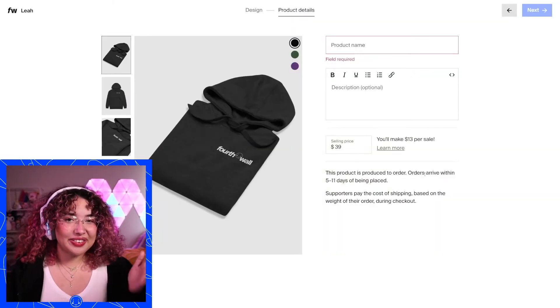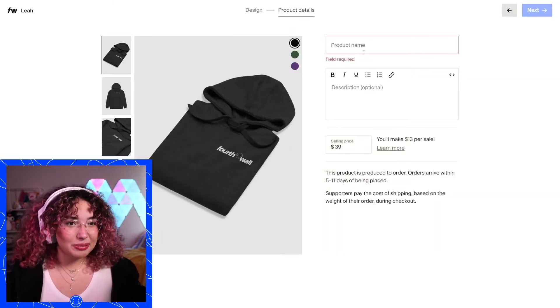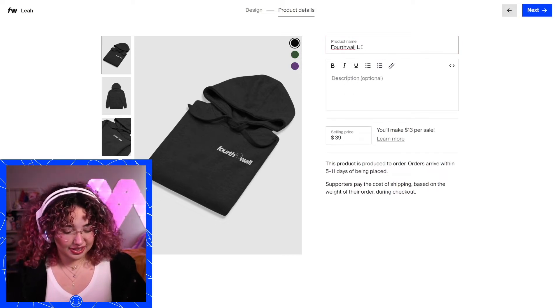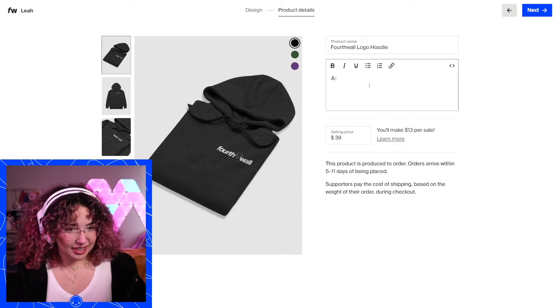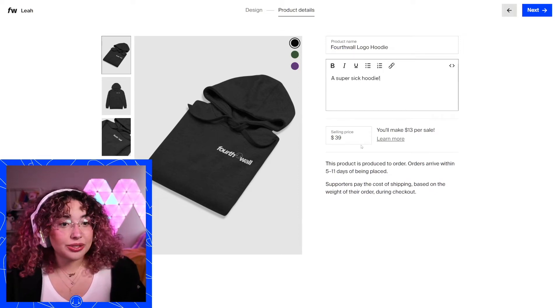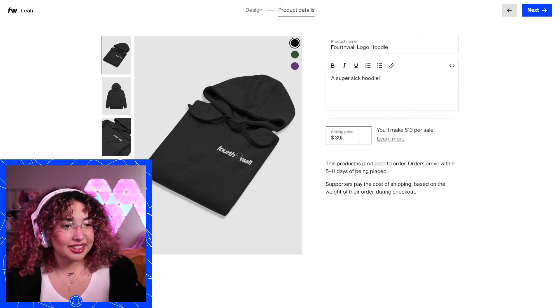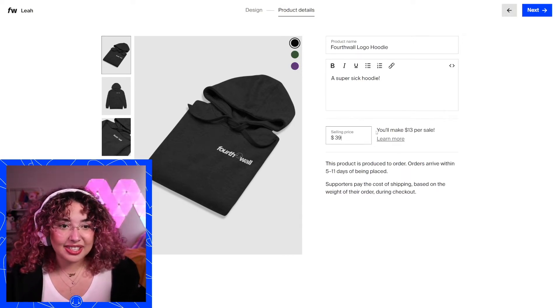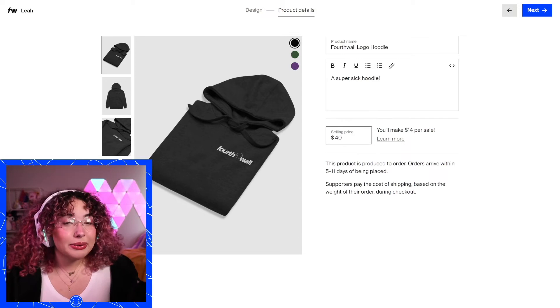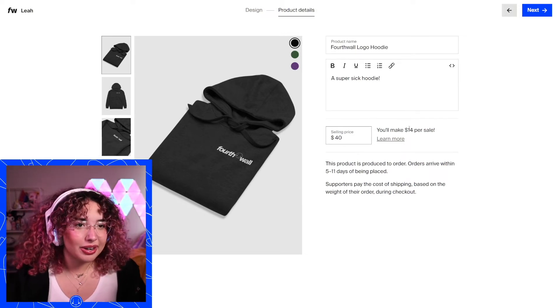From here, you'll be able to see all your product images and now we can give our product a name. Let's call this 'Fourth Wall Logo Hoodie.' You can add a description — 'a super sick hoodie.' Then you can choose your selling price. It's priced at $39 automatically and it tells us we're making $13 per sale. I like to round it off, so say I do $40 — it lets me know we're making $14 per sale. So you'll be able to see what your profit is going to be right there in our product designer.